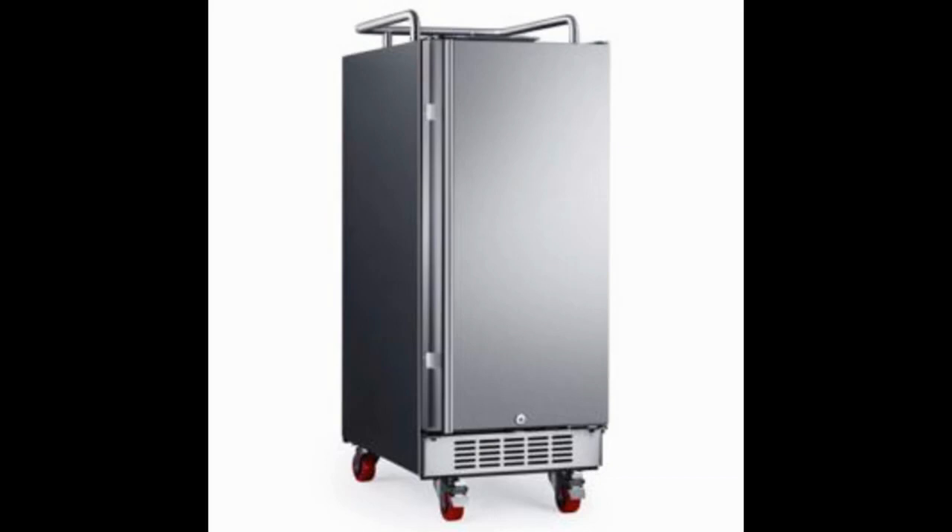The EdgeStar BR150SS Built-In Kegerator Conversion Refrigerator comes with a high quality refrigerator that is made from stainless steel material. In addition to the refrigerator, you will also require some additional accessories such as a tower and appropriate piping to complete the installation of your kegerator and beer dispensing system.